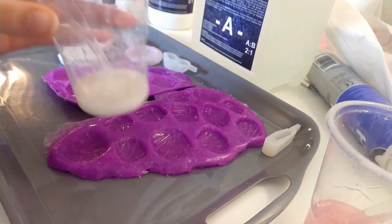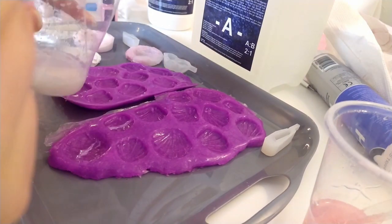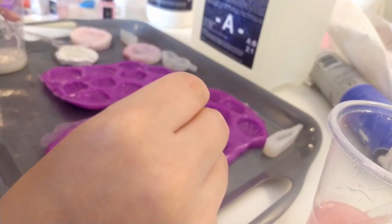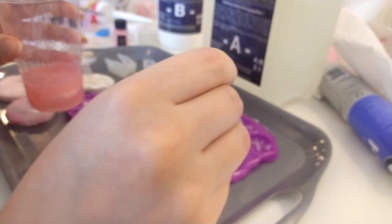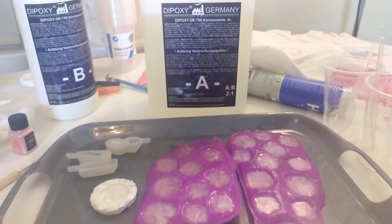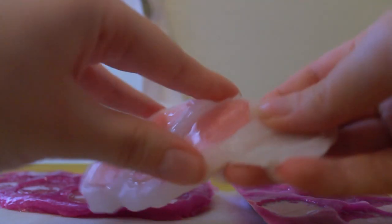I made white lines in the molds before adding pink resin to make it look like marble — don't think it made a big difference though. I really like this color. The next day it was time to unmold.